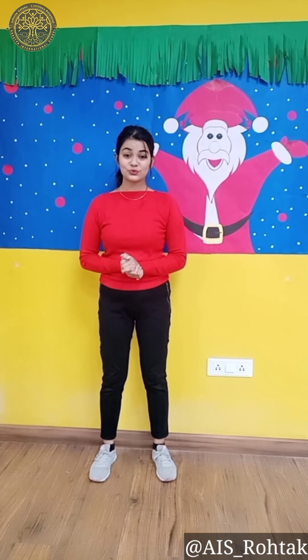So this was Lesson 1, students. Do practice with these steps and in the next lesson we'll do these steps with the song Jingle Bells, Jingle Bells. Stay home, stay safe. Thank you!